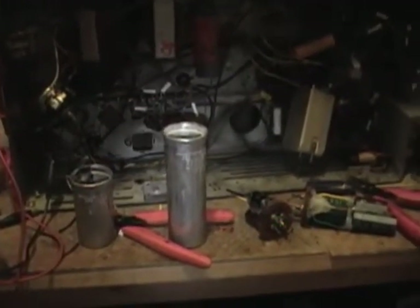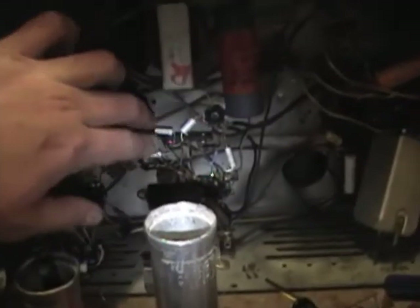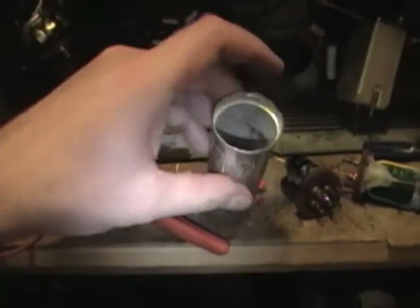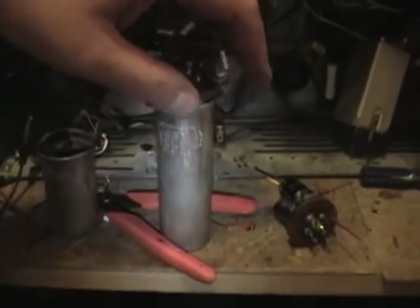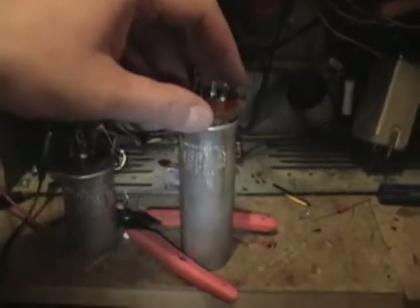About a week later, recapping the whole set. Already replaced quite a few paper caps, unmounted both twist lock electrolytics, dug out the insides, and built up new caps. This is the main filter cap, and these are other various electrolytics mainly for the audio circuits. Now I need to re-crimp these bases, remount them, and hook them back up.